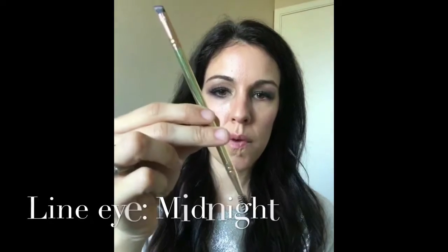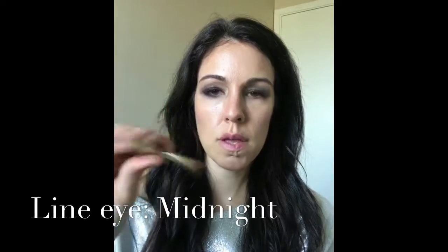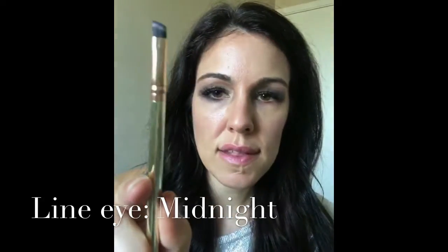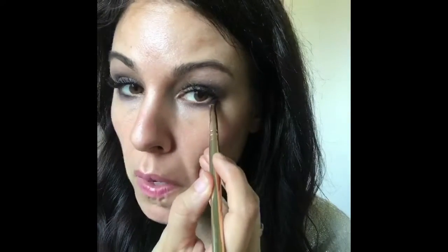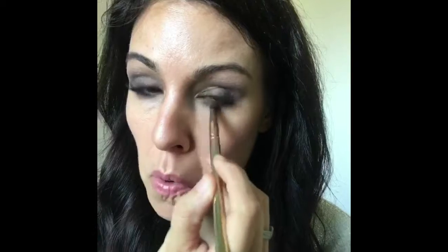Then I switch to my Know Your Angles brush, which has a little angled edge. I go back into the Midnight and bring it under my eye, patting it without going all the way into the corner. Then I grab the dense side of the other brush and blend it out more — fluffy and smoky — and bring it a little bit more out to make it more dramatic with the Know Your Angles brush.